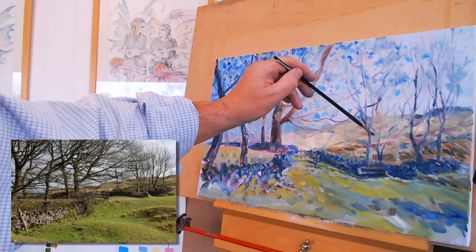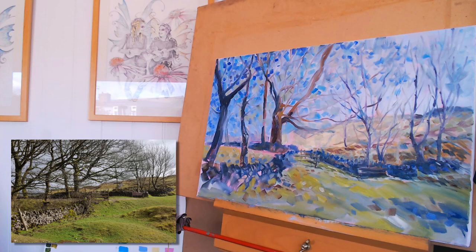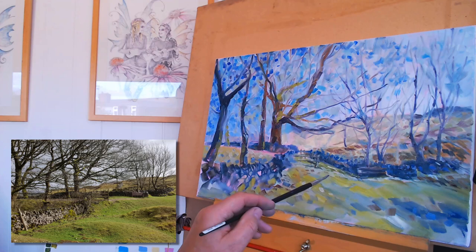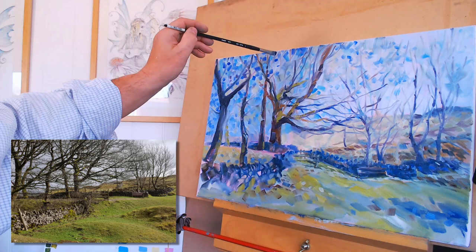Going back to the small brush, flicking in a few more branches on the middle distant trees just to make them a little bit more obvious. Working on the trees now, but I'm beginning to think that the branches and trunks of the foreground trees are getting a bit dark and a little bit sludgy, and the same goes for the wall that runs across the painting. I'm thinking that's a bit too dark.